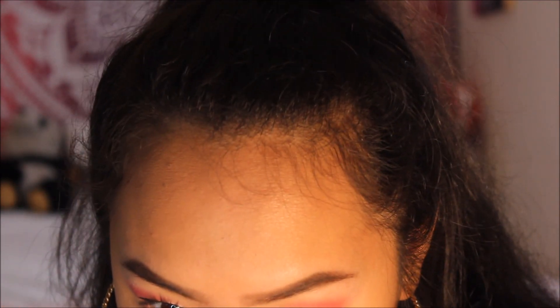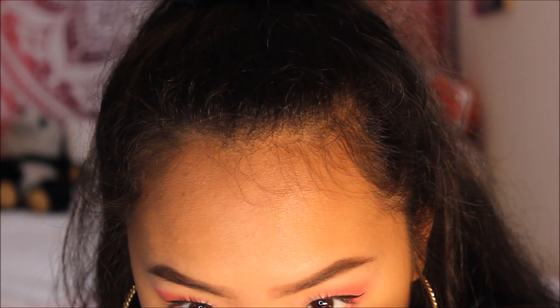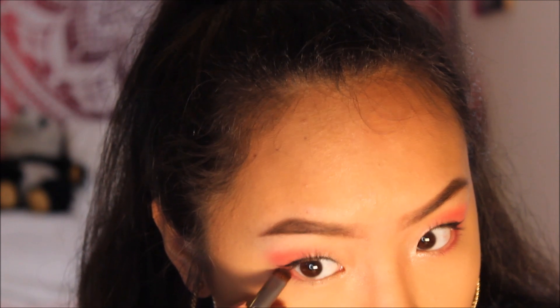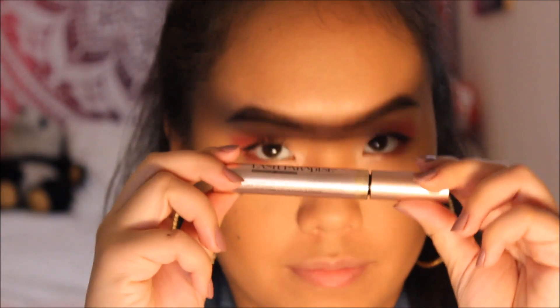I need to put in my nude liner first. I take a nude eyeliner and line my waterline because in the picture she has some kind of bright eyeliner on — probably nude or pink. Since I don't have pink liner, I use nude and then add pink eyeshadow over it so it looks like pink eyeliner. It really makes the eyes pop. Then I go back into the Nubian palette, take the shimmery shade again with a cleaned smudge brush, and apply it to the inner corner of the lower lash to make it even brighter.